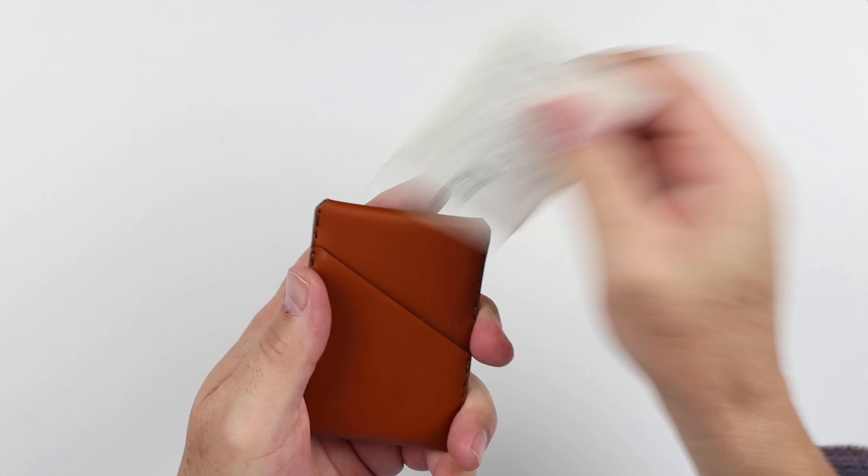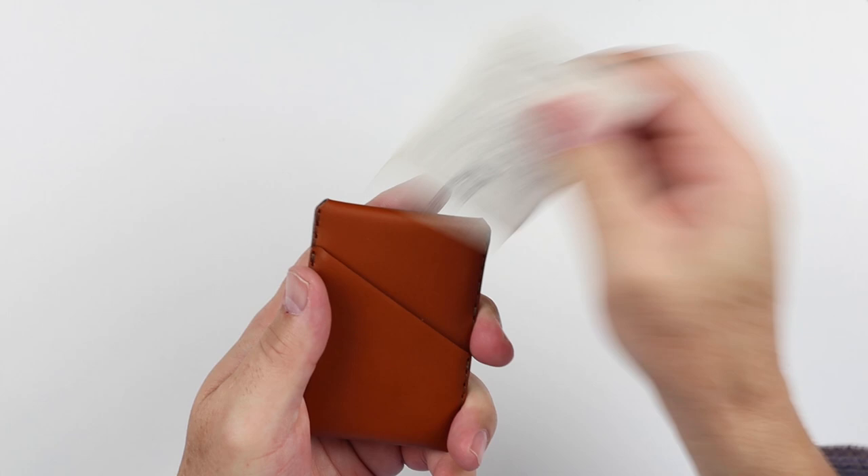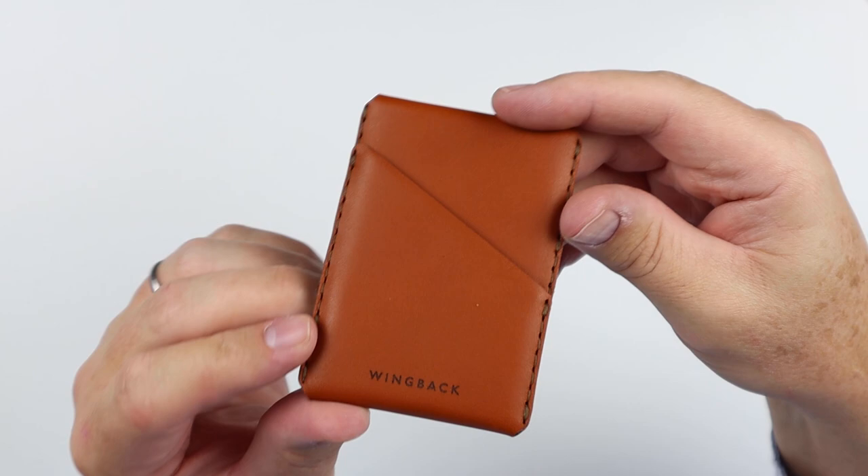I pulled it out of the package and we have a card from Alistair — he is the owner and creator. There's information on the back here about leather and how it operates. We've reviewed the original Winston bi-fold; this is the Winston card holder. You can see that link up top or in the description.